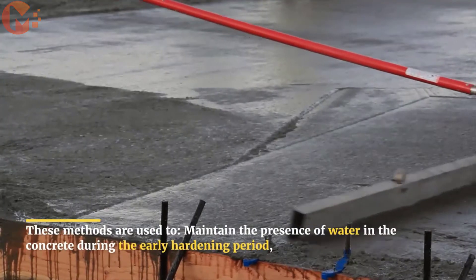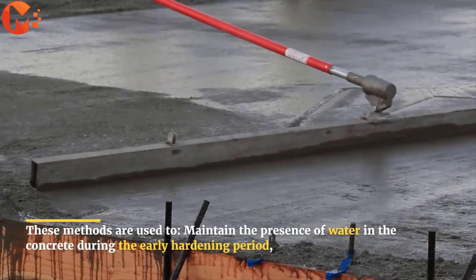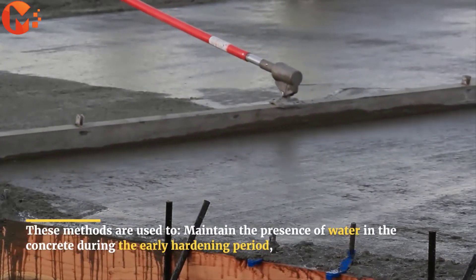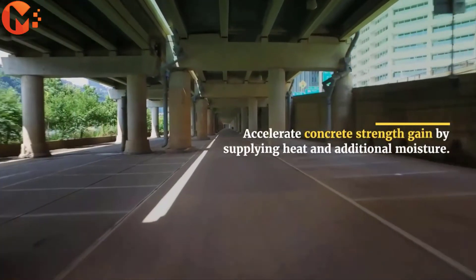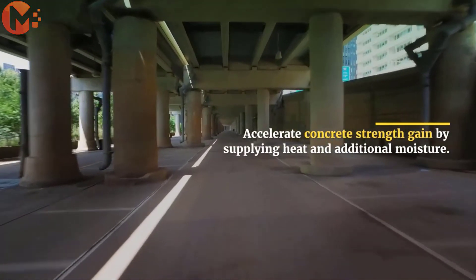These methods are used to maintain the presence of water in the concrete during the early hardening period, reduce the loss of water from the surface of the concrete, and accelerate concrete strength gain by supplying heat and additional moisture.